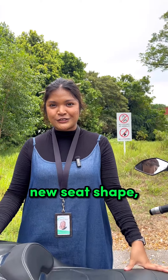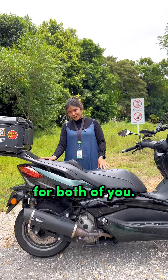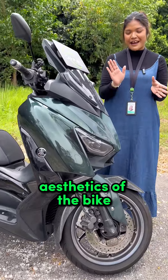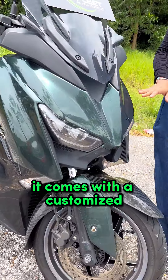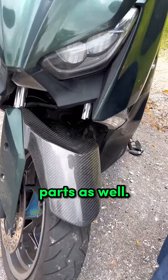And also it has a new seat shape. So if you have a pillion, it'll be super comfortable for both of you. And also if you take a look at the front, the aesthetics of the bike — it comes with a customized almost $800 spray paint, and all the carbon fibers are as spare parts.